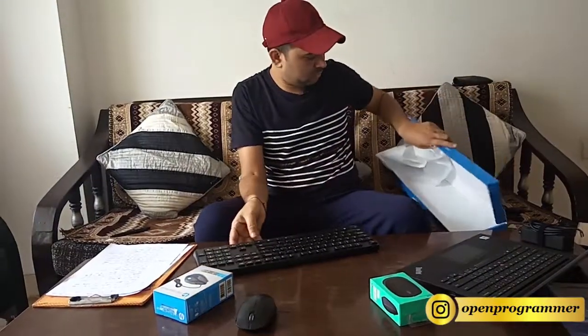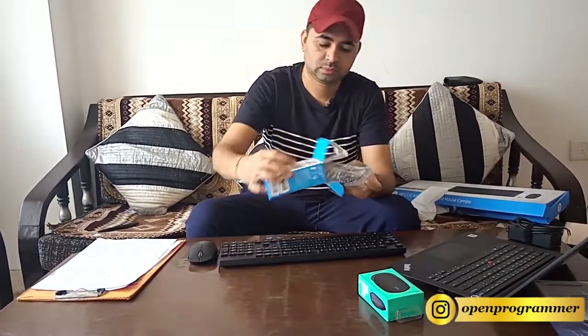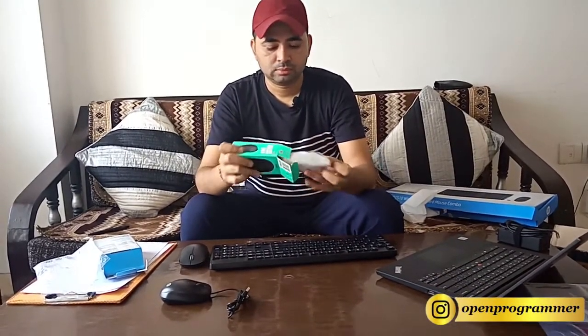So this is the HP wired mouse and this is the keyboard. And this is the wireless Logitech mouse. Maybe you require these accessories or maybe you might not, but as I said, if you are doing work from home you should use them — they will make your work, programming, and other tasks a little bit faster.